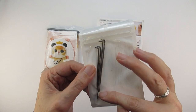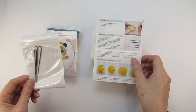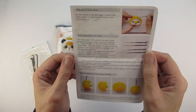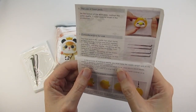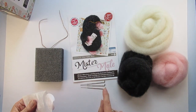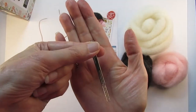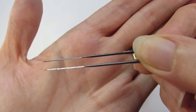I was impressed that you get 2 different gauge needles with the cheaper panda cat kit — 2 of each size, 4 needles in total. The instructions explain that you use the different needles for different purposes: the thicker one to start out and the finer one for details and a smoother finish. With the Mr Mould kit you get 3 needles of the same gauge, which look very similar to the fine needle from the panda cat kit. I'll let you know how I get on with these needles as I make both kits, and I'll test them later in the video.